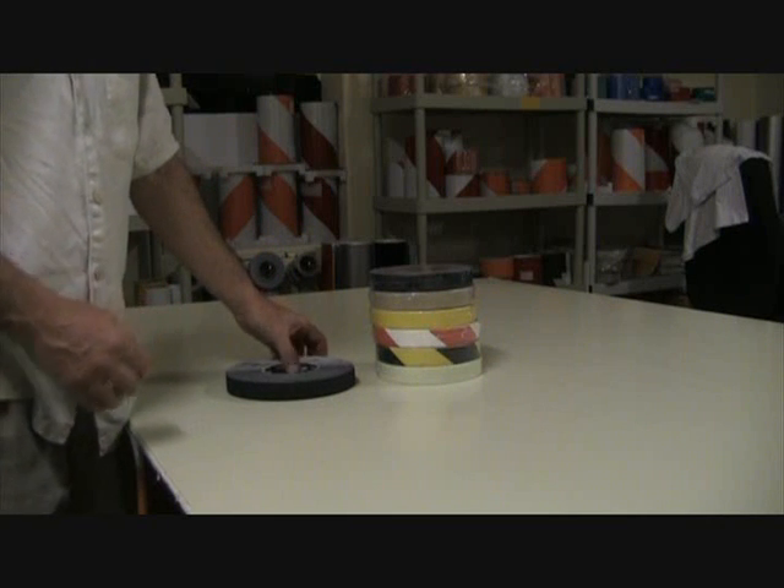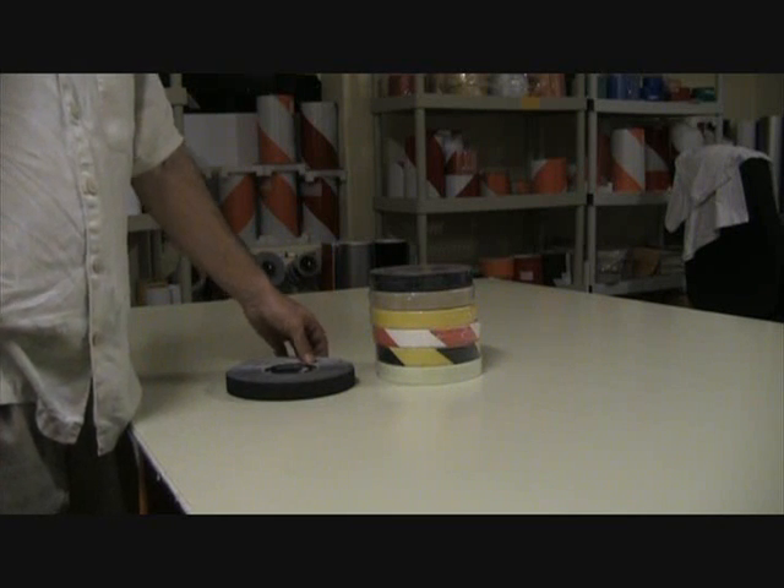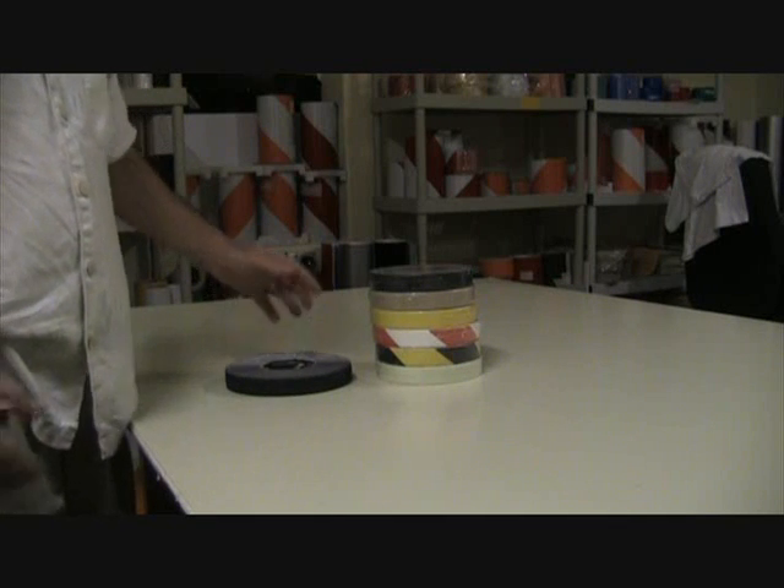Press it in really good and it sticks immediately. It takes about 24 hours for it to set really well and get a good set.